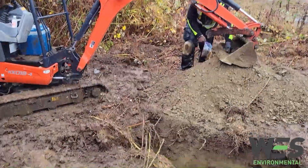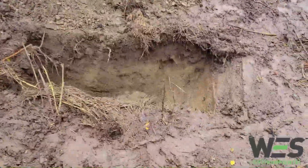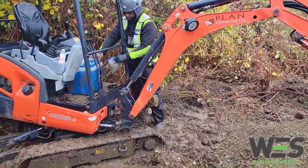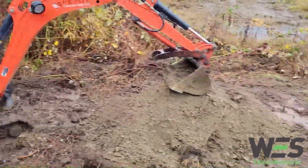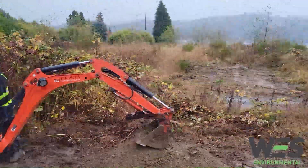Tim has hit his target depth. He just pulled out his last bucket from the bottom of the test pit. Got some nice in-situ soil. He's bagging it up — already labeled it with its depth — and then he's going to take all that soil, put it back in the hole, pack it down and move on to the next one.